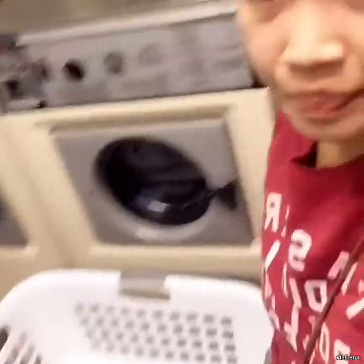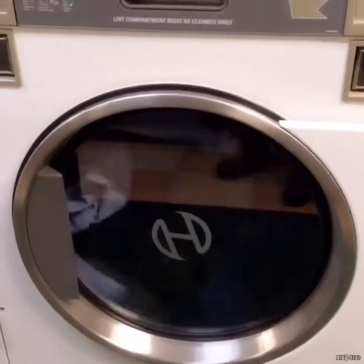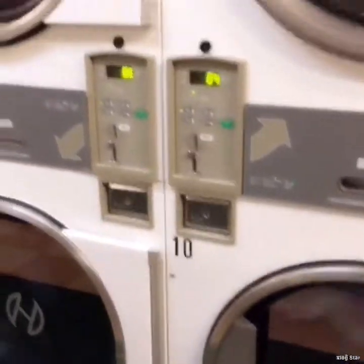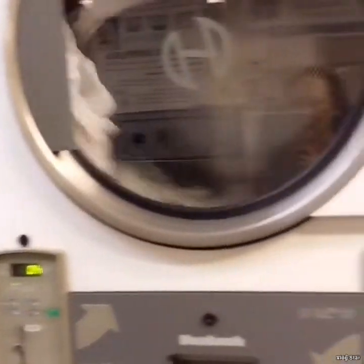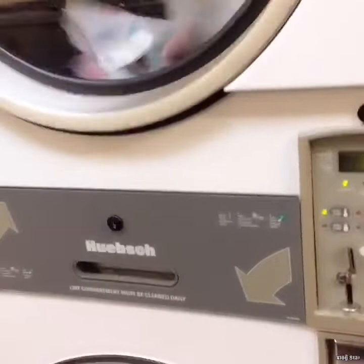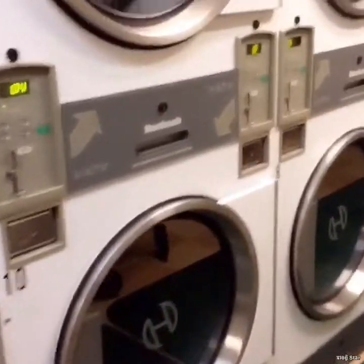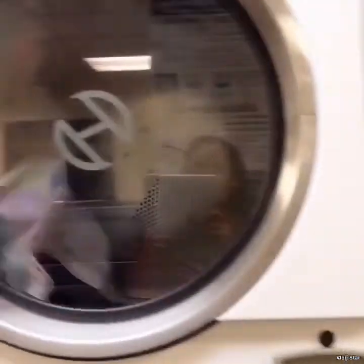We're going to put that in our basket. I'm using a different kind of camera so it's a little hard — I don't have a handle. We're going to put that in the dryer. So now it's in the dryer. I used four dryers total so it dries faster. I really love to separate by color for all the clothes.